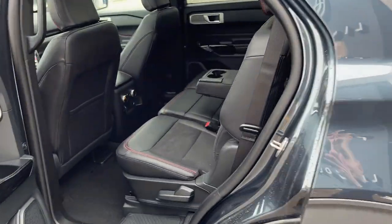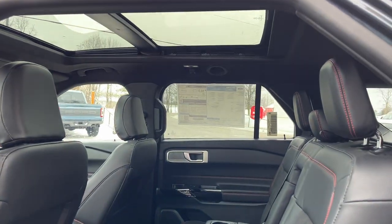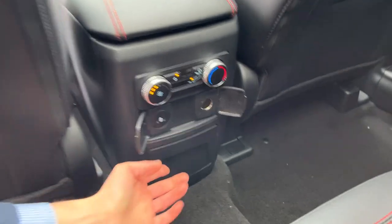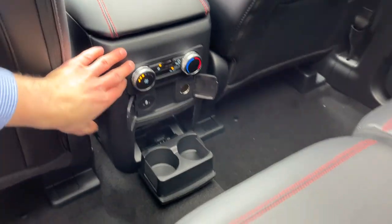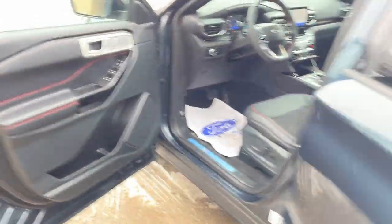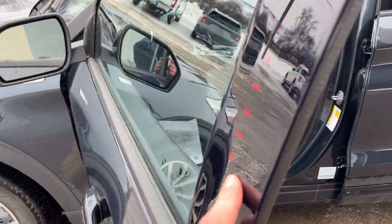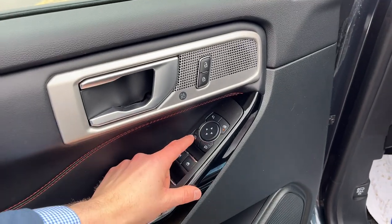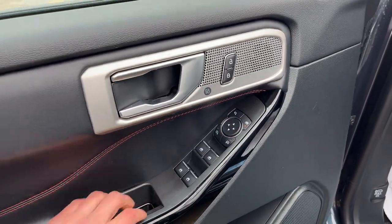Coming around to the interior of the vehicle, you do have nice black Active X seating material with red stitching and a nice twin-panel moonroof. There are cup holders that fold down from the center and more cup holders on the inside, as well as your own climate controls and power options. Coming around to the front, you do have keyless entry on the door, storage in the driver door, power windows and locks, and power glass adjustable and folding mirrors.